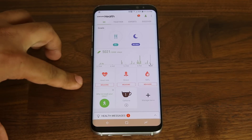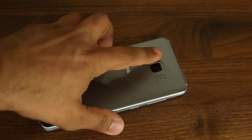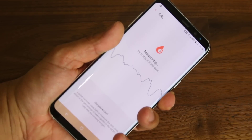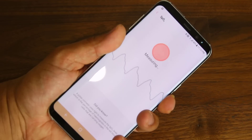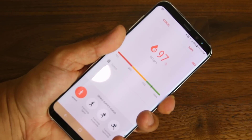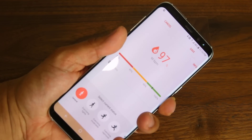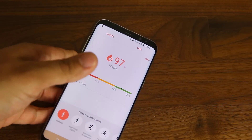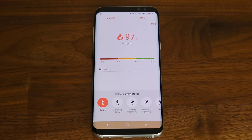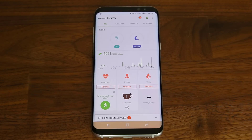When you want to use any one of these, all you do is tap on measure, then flip the phone and put your finger on the sensor. You'll see that it's actually doing some measurements, and once it's done it's going to give you the results. The measurement is complete, and my oxygen level is 97%, which is good because it should be between 95 and 100. If you're out of those ranges, there might be a problem. It's good to be aware of your health, and the phone actually helps you with that. You can do this with any one of these — you just have to put your finger right on the sensor.